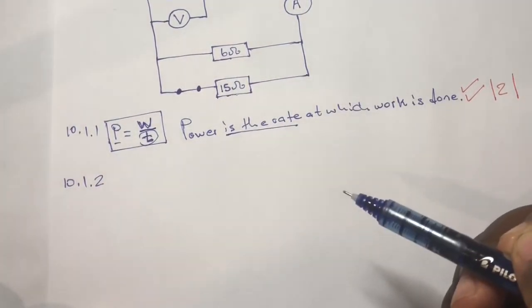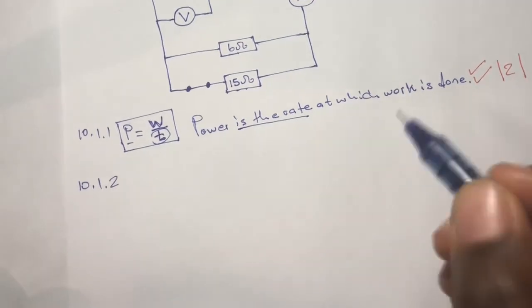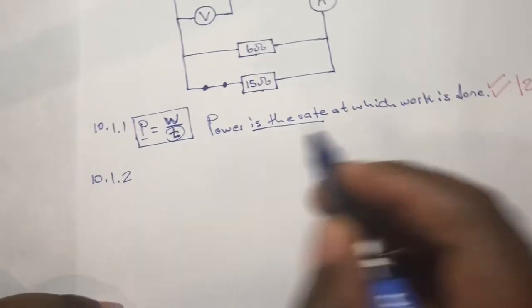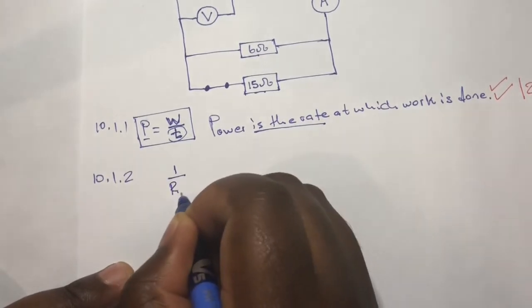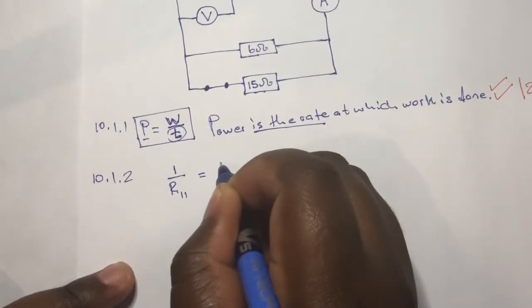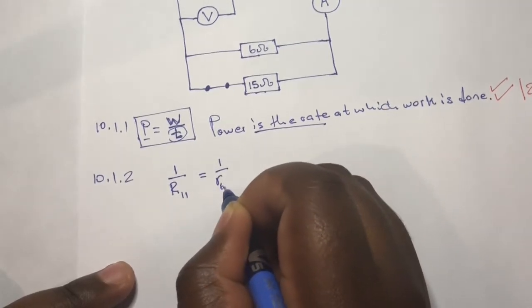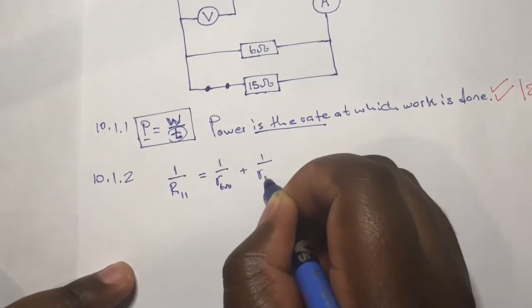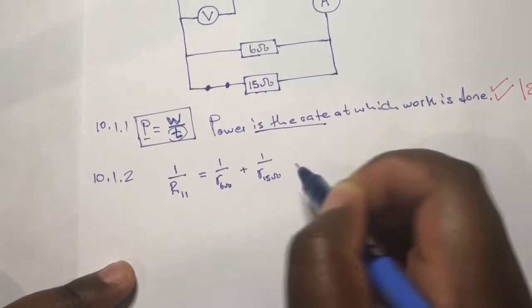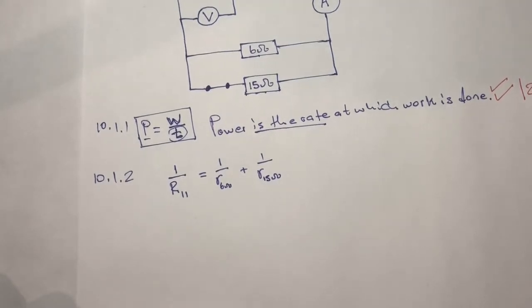First thing: write down the formula for parallel connection. We know it's 1 over R_parallel equals 1 over R of 6 ohms plus 1 over R of 15 ohms. This is where you score your first mark — we'll confirm that when we get to the marking stage.